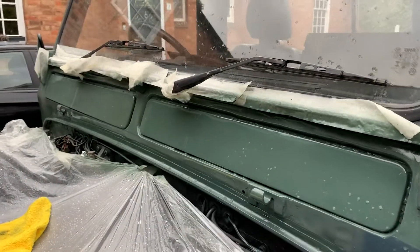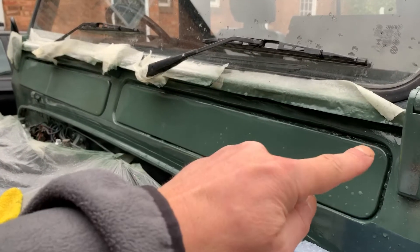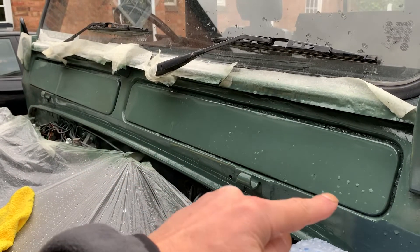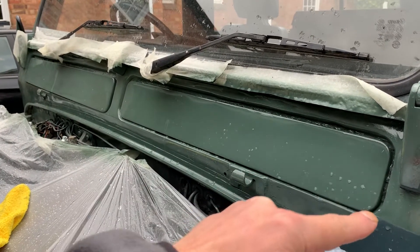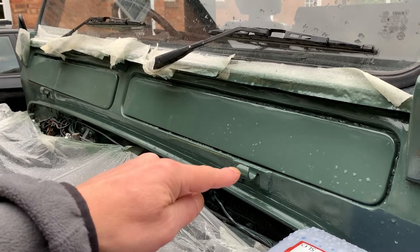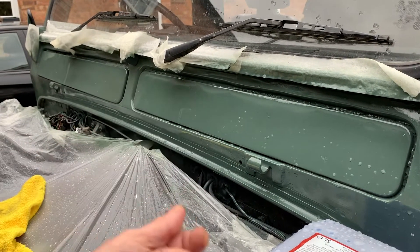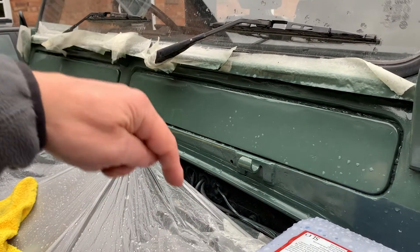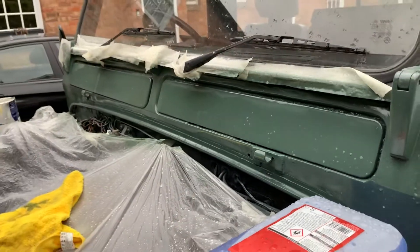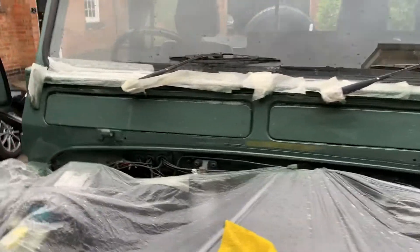If you remember one of my other videos, I took the hinges off — they were here and here. I'm going to seal around there with Tiger Seal or Sikaflex, whichever I've got in black, so I get a little black line along there. The bonnet hinges have been painted black and I've put security bolts in — Allen screws with nilocks — so you can't unscrew them all the way out and no one can get into the bonnet.